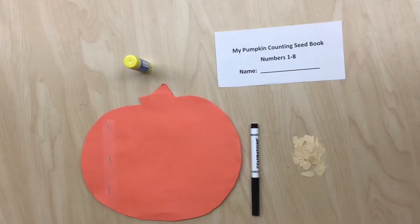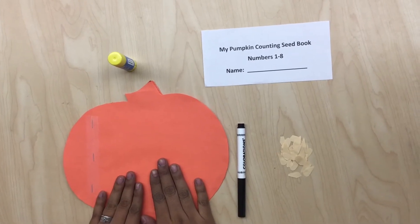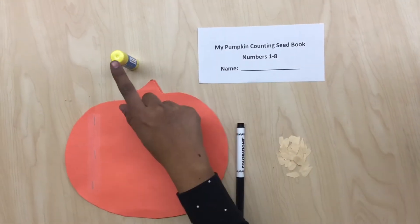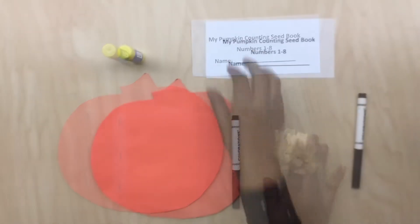Hi, my name is Ms. Mariana and the small group activity for today is called Pumpkin Seed Counting Book, Numbers 1 to 8. The materials that we're going to be using today are a pumpkin figure book with pages number 1 to 8, a white piece of paper with the book title, glue stick, marker, and pre-cut construction pumpkin seeds.